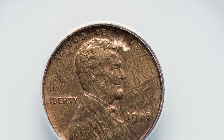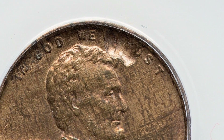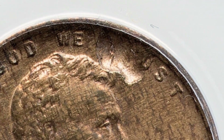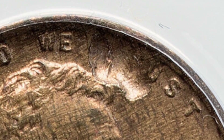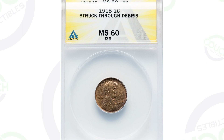Starting off first with some older pennies and then we'll get more modern as we go — up until the 1980s. This is a 1918 wheat penny that has been struck through debris, so it is a strikethrough error. You can see that on the obverse of the coin at the top of the penny. This penny is graded by Annex at a mint state 60 and the coin ended up selling for $35. Not a super valuable coin, but it's a $35 penny.